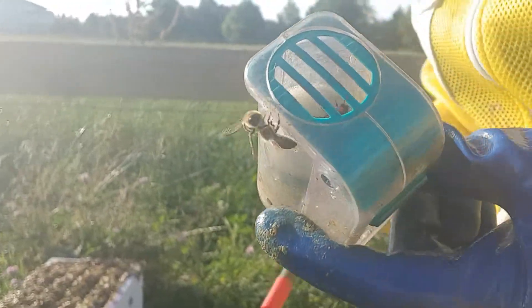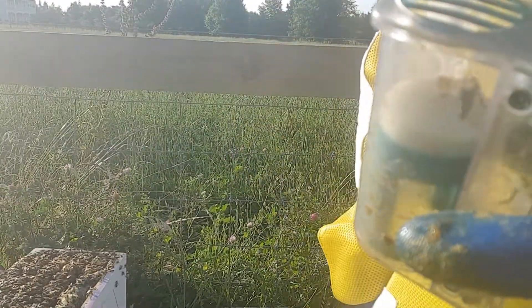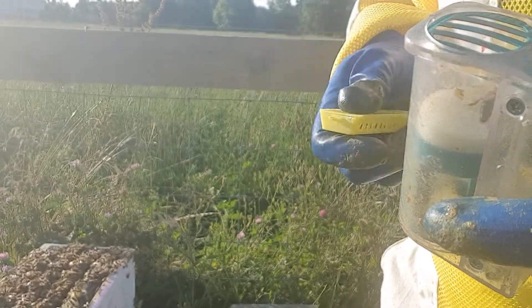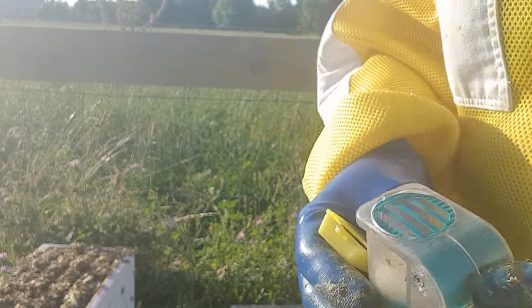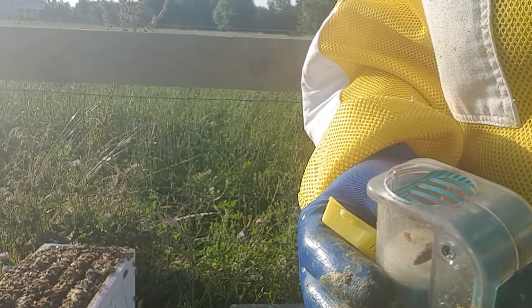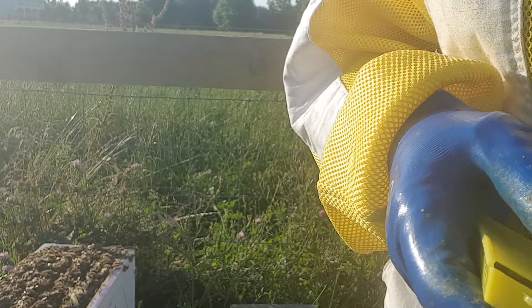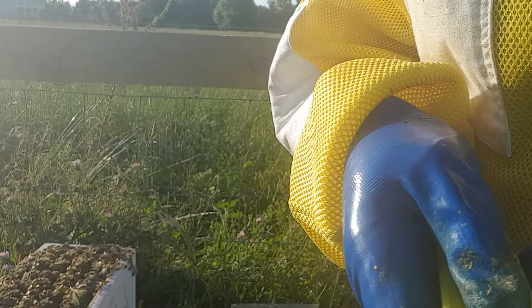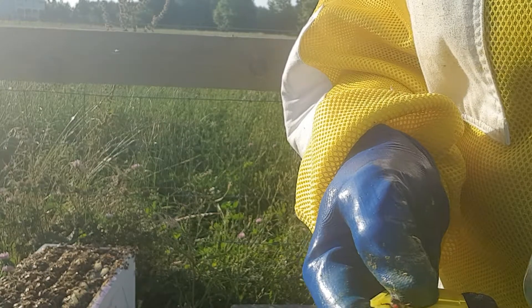I'm actually going to pop her in a cage because I am moving her to another hive. The one she's in at the moment I'm going to turn into a starter hive. Not quite sure why I'm doing all this today because I really don't have time. So I'll let her come out and hopefully she will just behave and go into here.